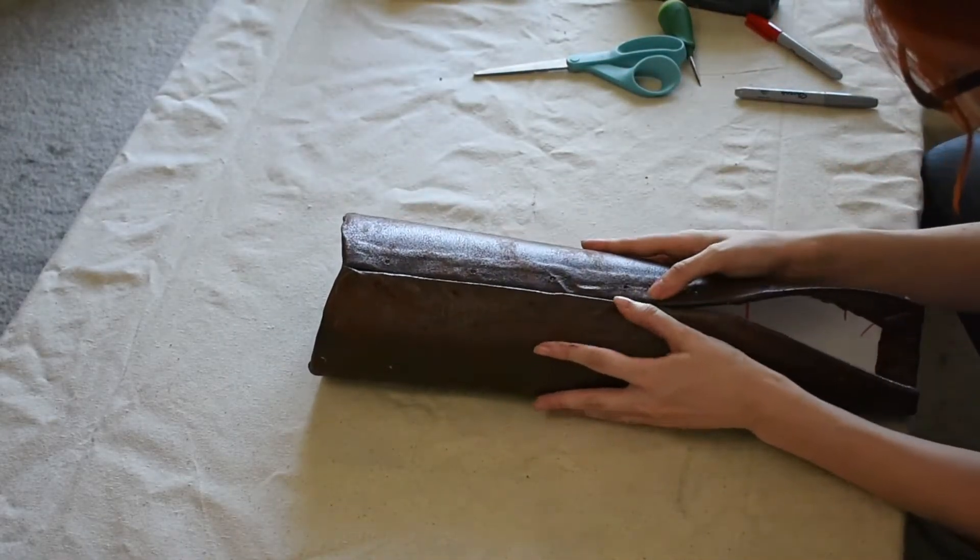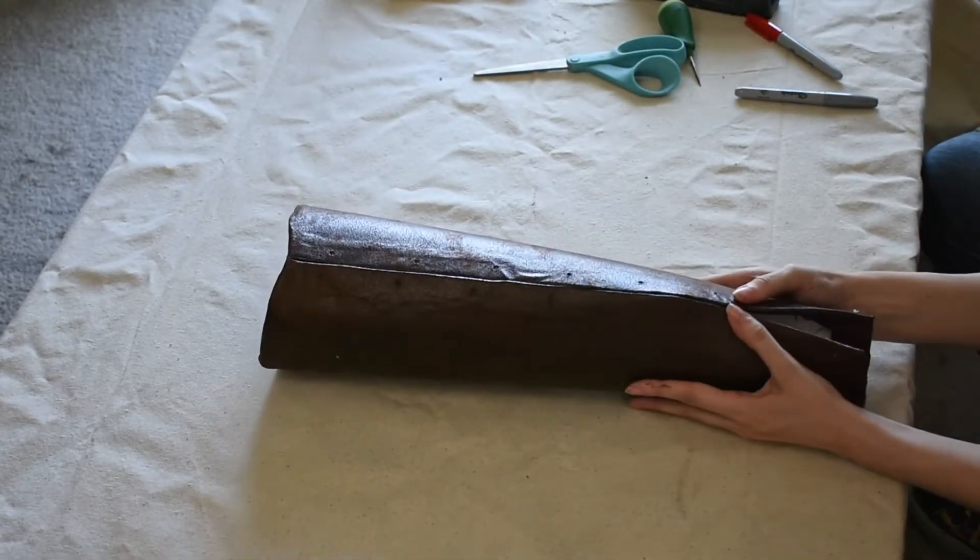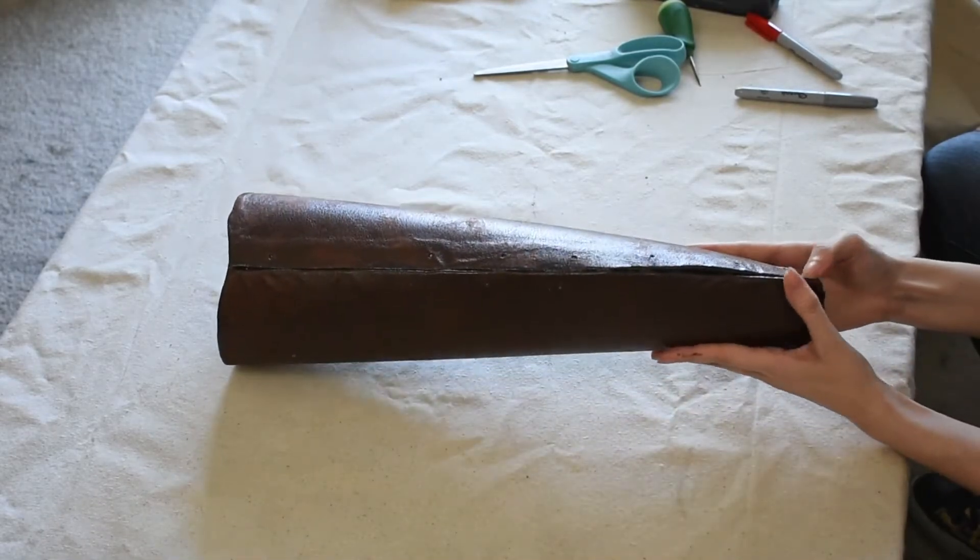Definitely go slowly and be careful when working with contact cement. Once two pieces covered in contact cement touch, they'll permanently stick together — so you really only get one shot at this.